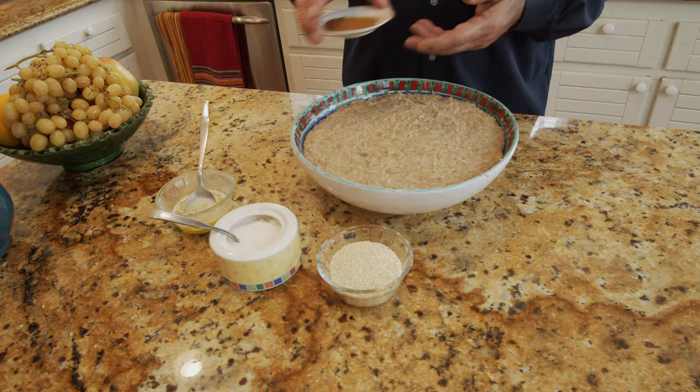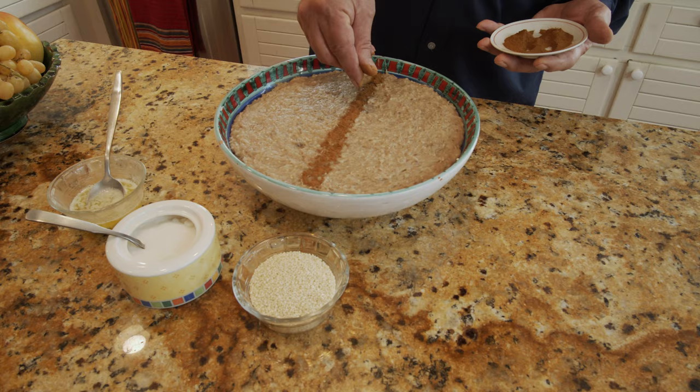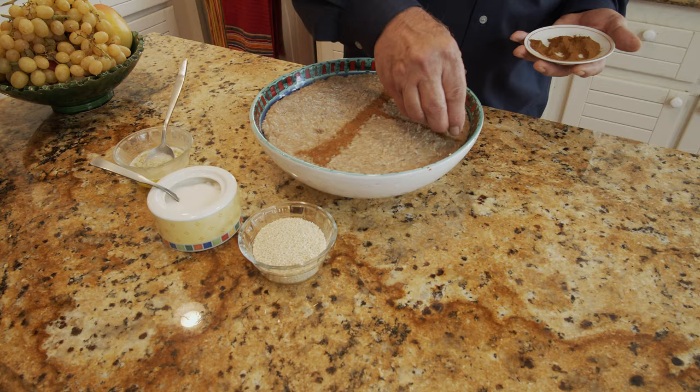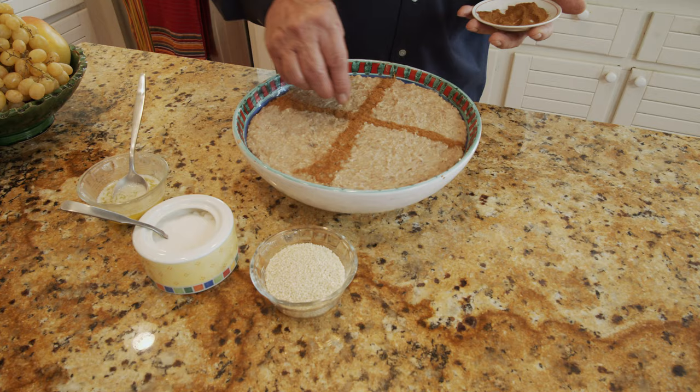Here is our halim and this is the final garnishment I'm going to put on it. It's cinnamon, which goes with this very well. This is how people eat it originally and authentically.